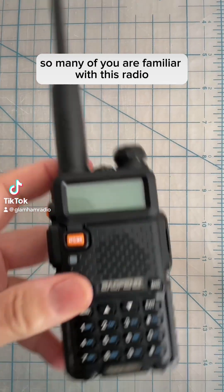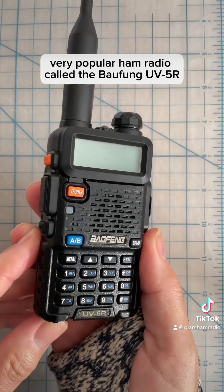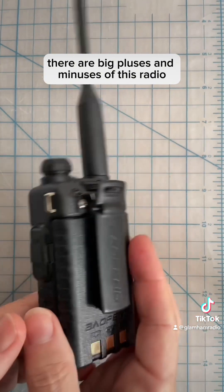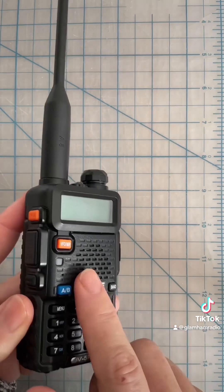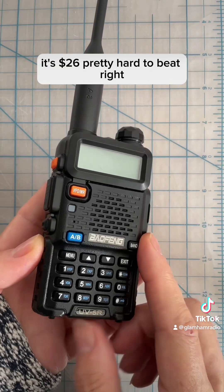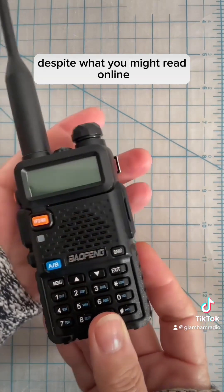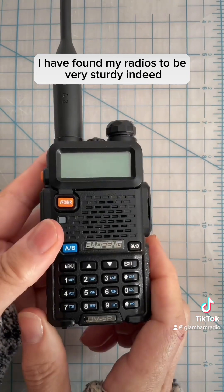So many of you are familiar with this very popular ham radio called the Baofeng UV5R. There are big pluses and minuses of this radio and I'm going to tell you how we can solve some of them. Number one plus of this radio: it's 26 US dollars, pretty hard to beat for a ham radio. It is pretty sturdy despite what you might read online — I have found my radios to be very sturdy indeed.